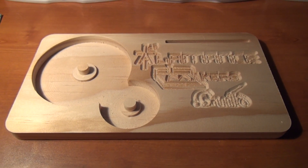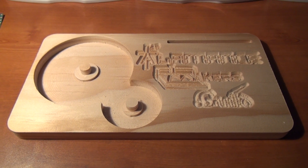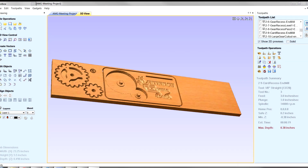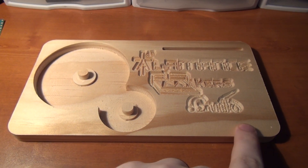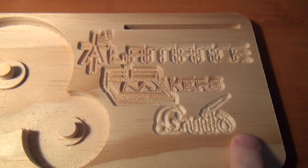Here we are with the nearly completed project from last week's meeting of the Alamance Makers Guild. During the meeting, we did a demonstration of the ShopBot desktop along with VCarve Pro or PartWorks software. We cut out this tabletop card holder with the Alamance Makers Guild logo carved into it as prism letters, as an experiment.